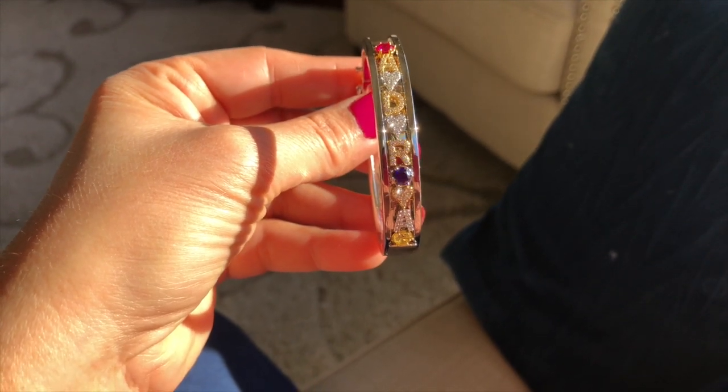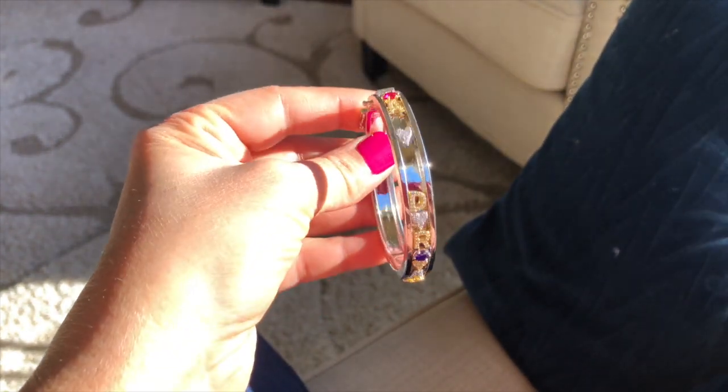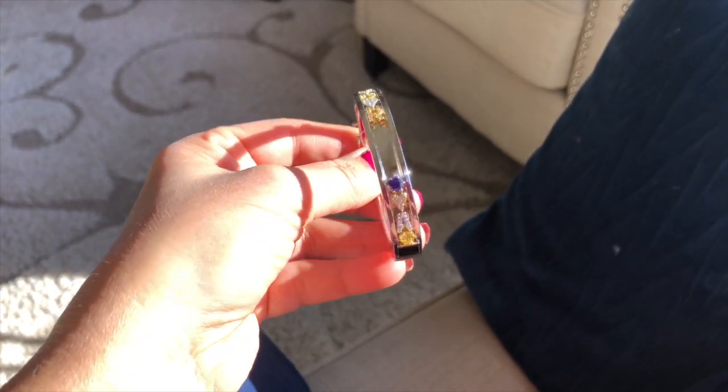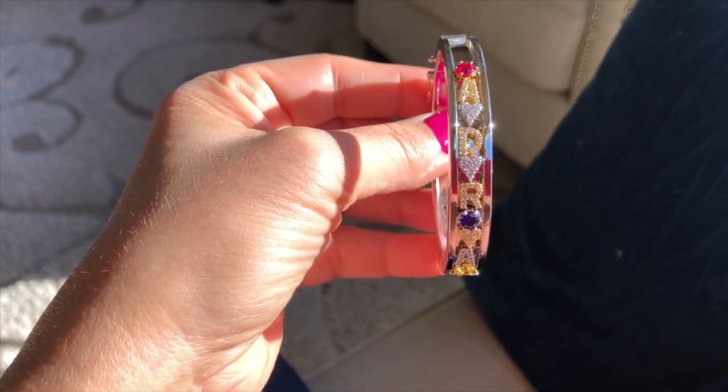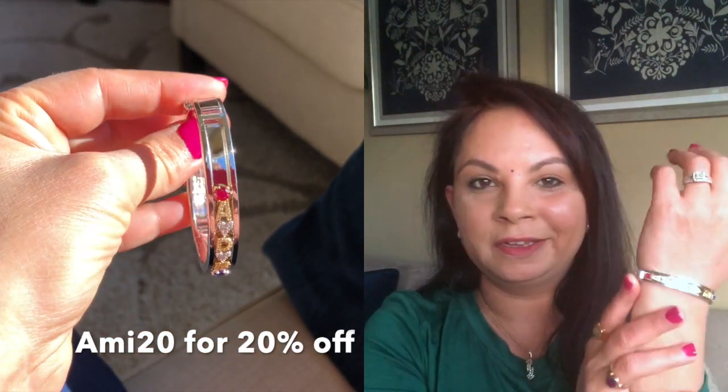I also need to share this bangle — it's my Christmas gift! It's a slider bangle from Valerina Money, and I love the sound it makes. It comes in silver, gold, and rose gold — I chose silver because my ring is a mix of white gold and gold. You can customize it however you like with initials, birthstones, or dates. She's offering 20% site-wide to you guys, and I'll have all her information in the description box below. It's a well-made, unique gift option.